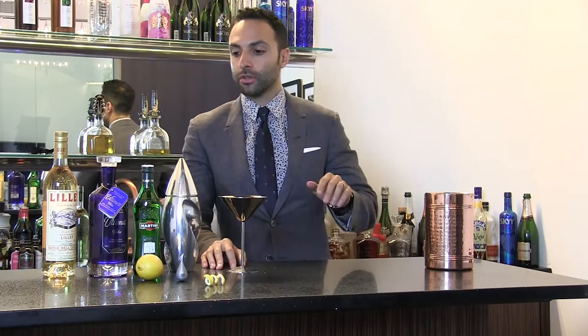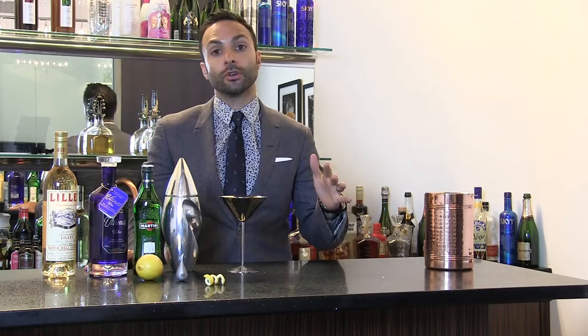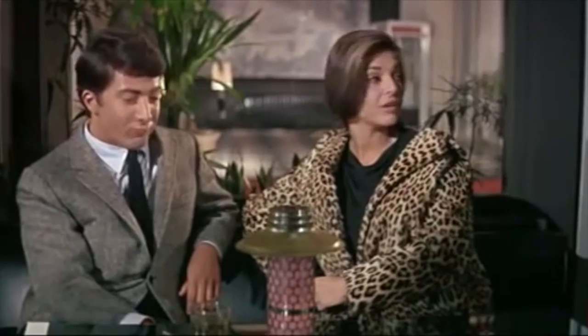I am David Moritz from Viceroy Creative and I'm going to show everyone how to make a classic simple cocktail that men and women can enjoy and that everyone should know how to make. This is the martini.